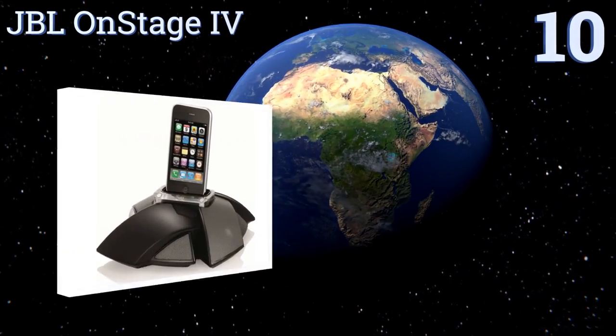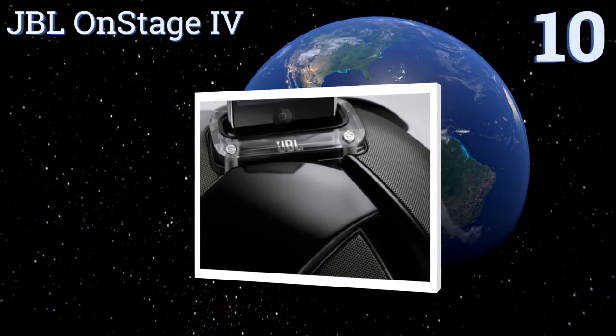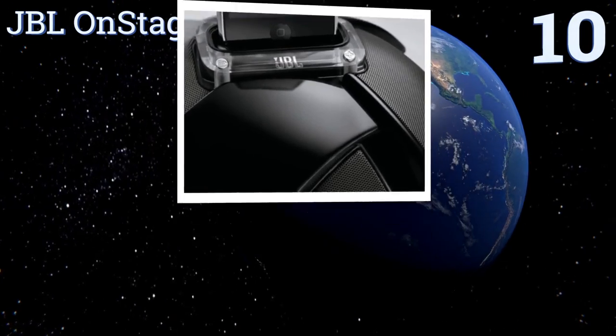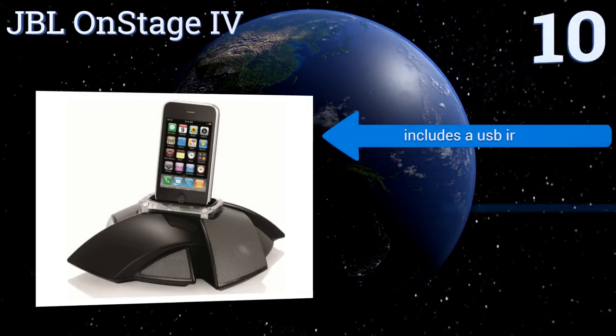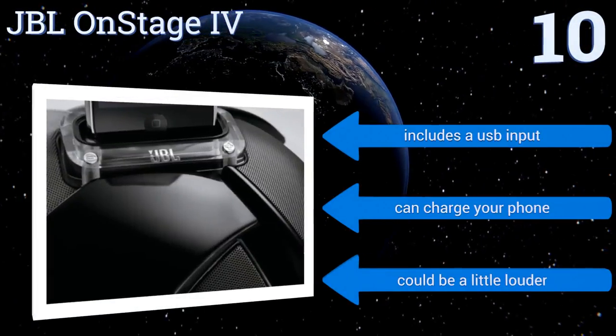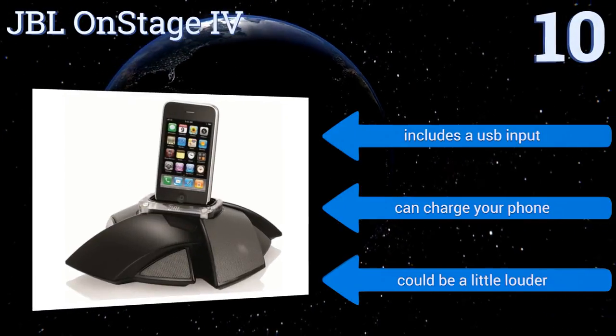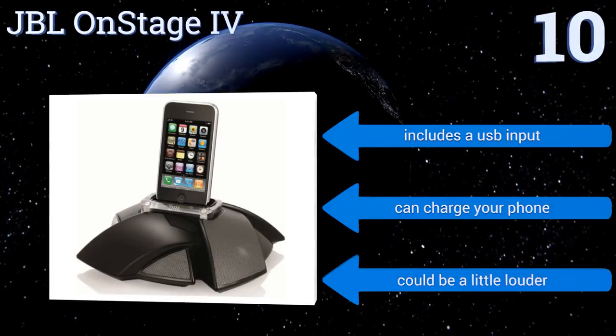Starting off our list at number 10, the JPL OnStage 4 is a decent sounding unit that's both compact and futuristic looking, making it a great choice if you want to add some flair to your bedroom or workplace. It features drivers with computer-optimized equalization to make sure your music is played just right, and it includes a USB input that can charge your phone. However, it could be a little louder.